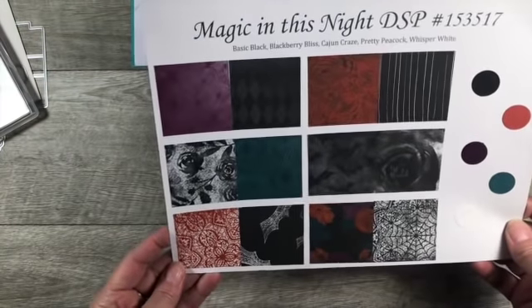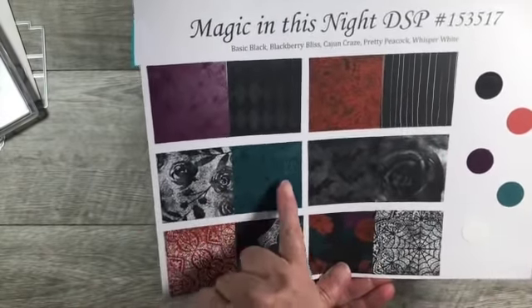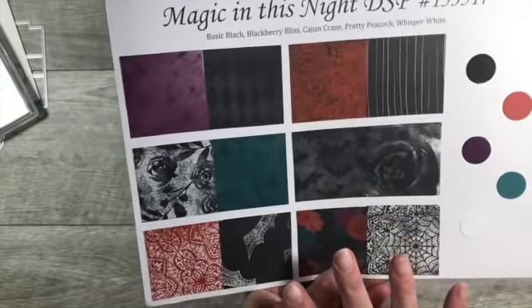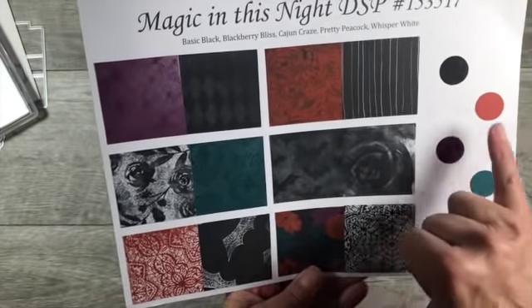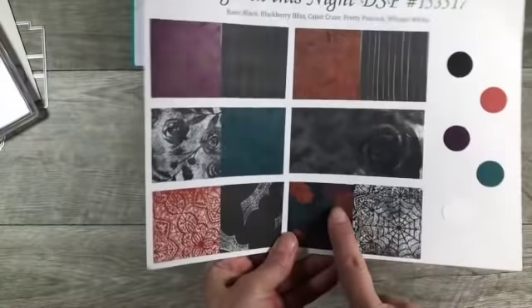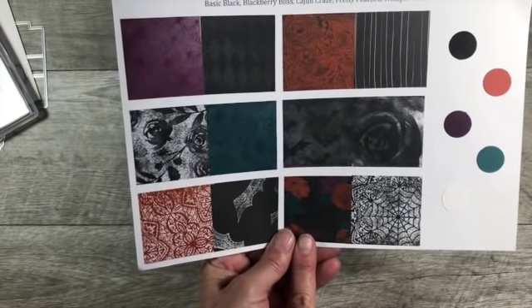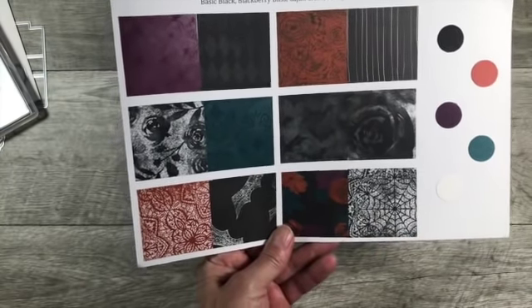This paper is originally designed for Halloween, but there are a lot of neutral patterns that have nothing to do with Halloween. I love this color combination: basic black, blackberry bliss, cajun craze, pretty peacock, and whisper white for some beautiful fall-colored paper. Before I forget, this paper is on sale this month only - the month of October. You can get a pack of this 12 by 12 for about nine dollars and 78 cents, and you get two sheets of each design.